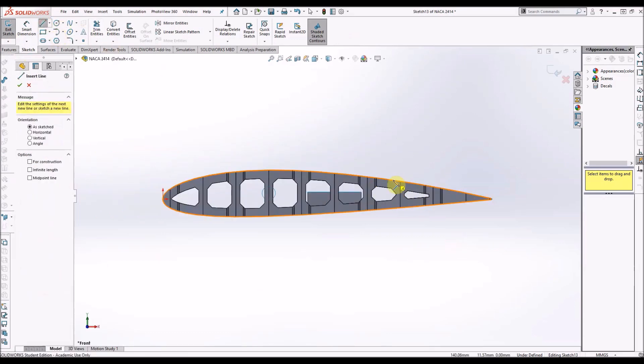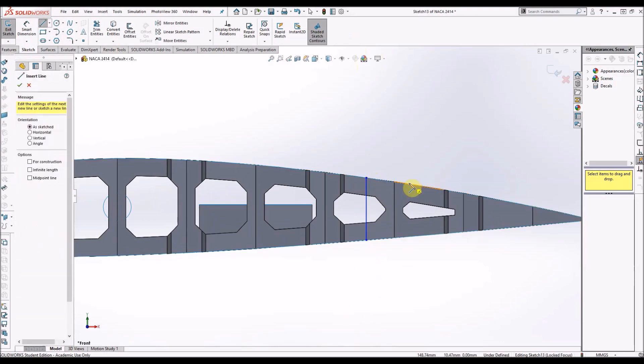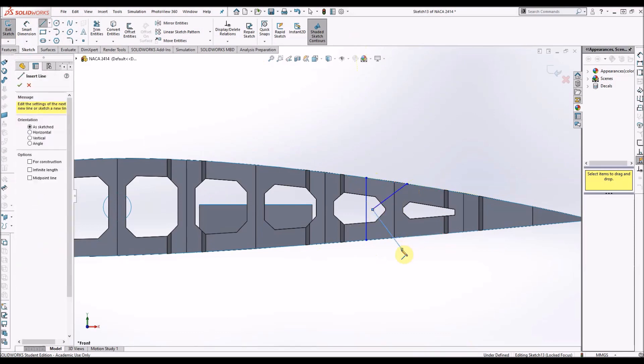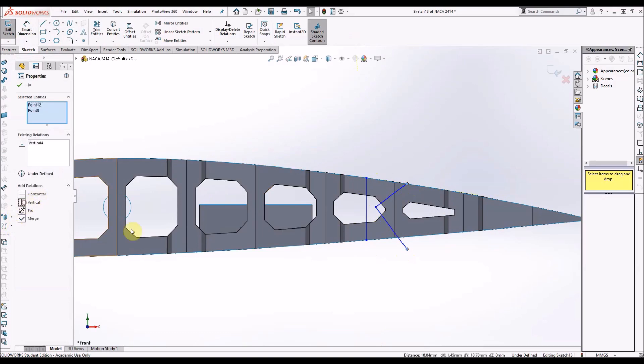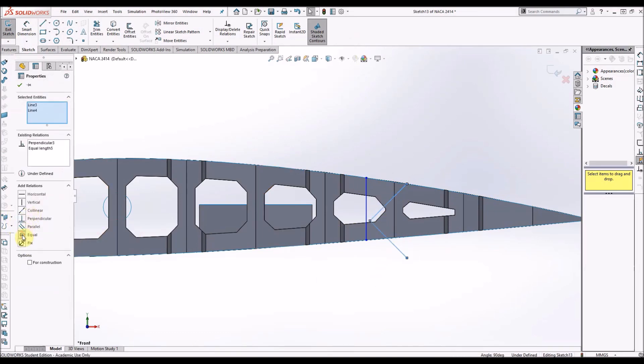The first thing you want to do is draw a sketch. You want to draw your parting line and then a little bit further on you want to draw your right angle, and this allows the aileron to move up and down within the wing surface.